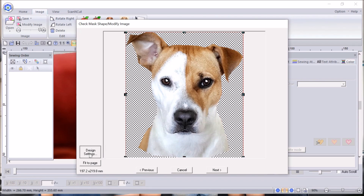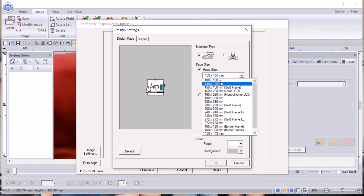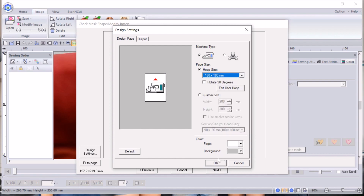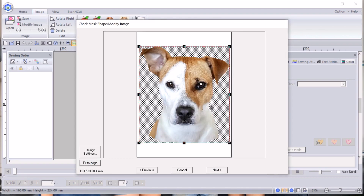On this page you need to look at design settings and choose what size hoop you're going to use. We're going to do a medium size to start with — that's 130 by 180 millimetres, or 5 by 7 inches. My page is white and my machine type is set for a single-needle machine. Then we need to fit to page — very important, otherwise you'll finish your design and find your machine won't sew it out because it's over the size of the hoop.